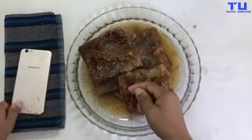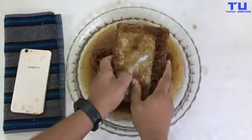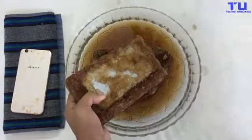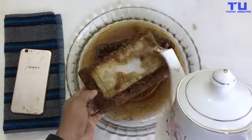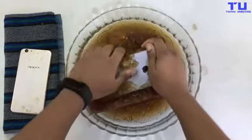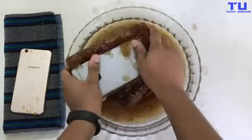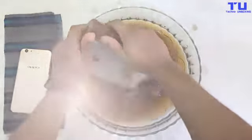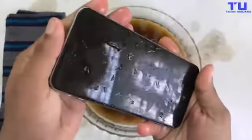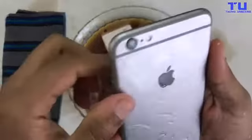Now let's take out the iPhone 6S Plus. Yeah, now I can see the Apple logo right there. Finally I have taken out the phones from the ice, and I can see fog inside the screen and in the camera.